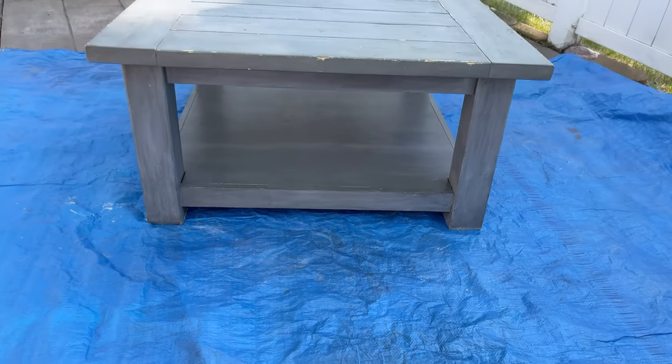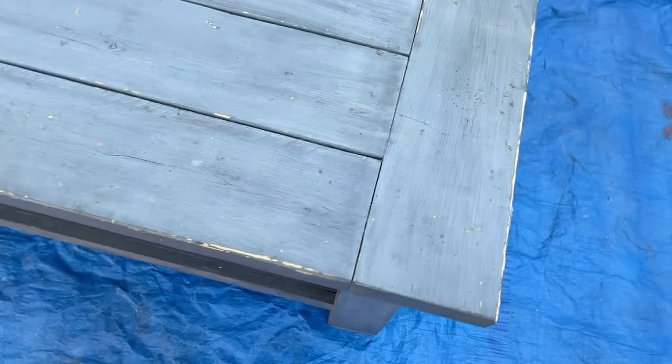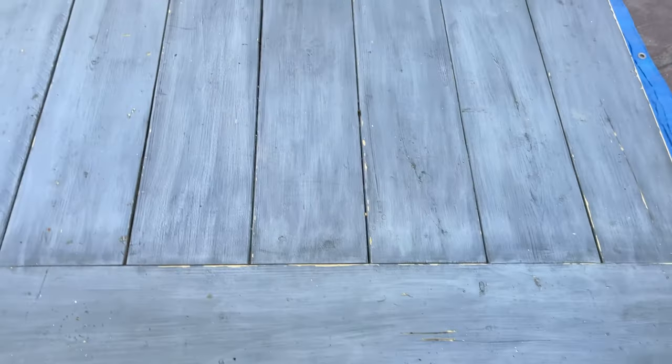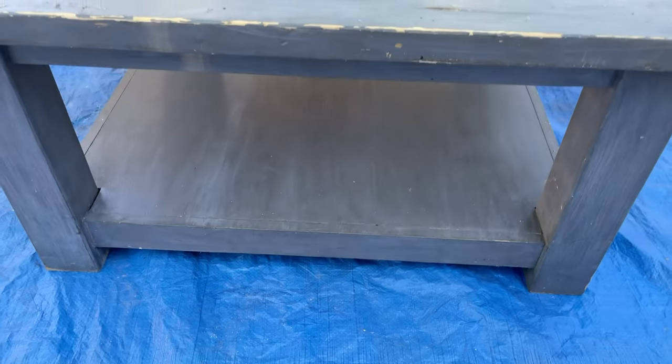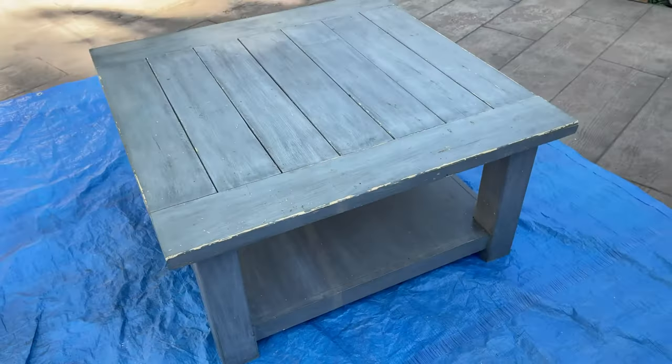This coffee table right here my dad made me. We had these plans from Anna White and in 2016 when I bought my house he built me this beautiful wooden table. And what did I do? I didn't know what I was doing — I painted it with latex paint.